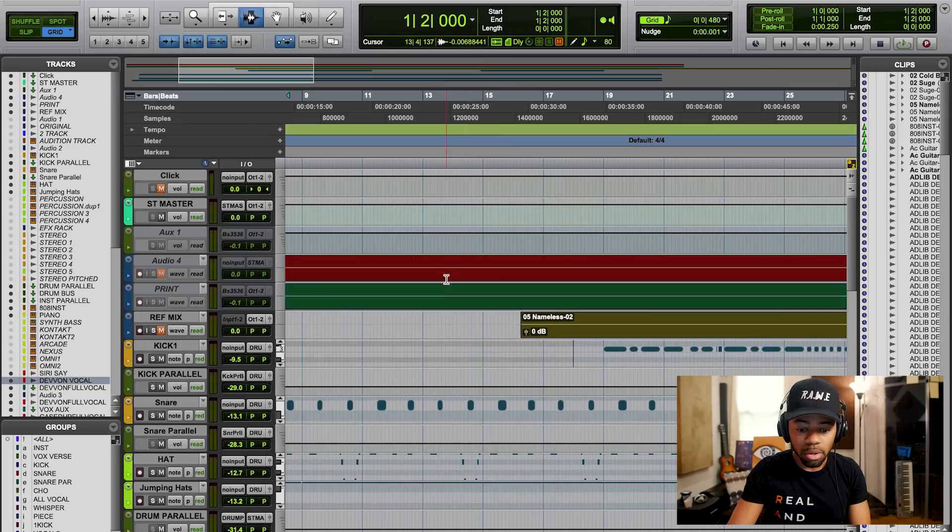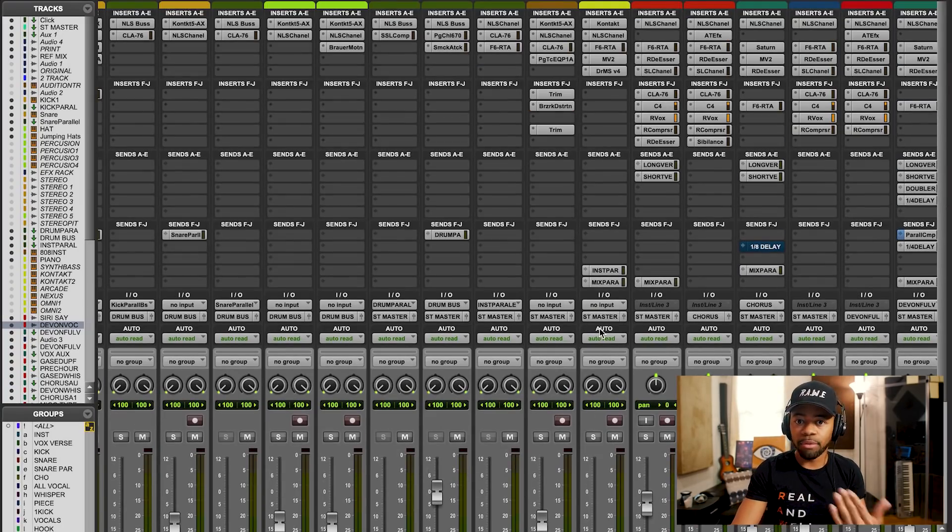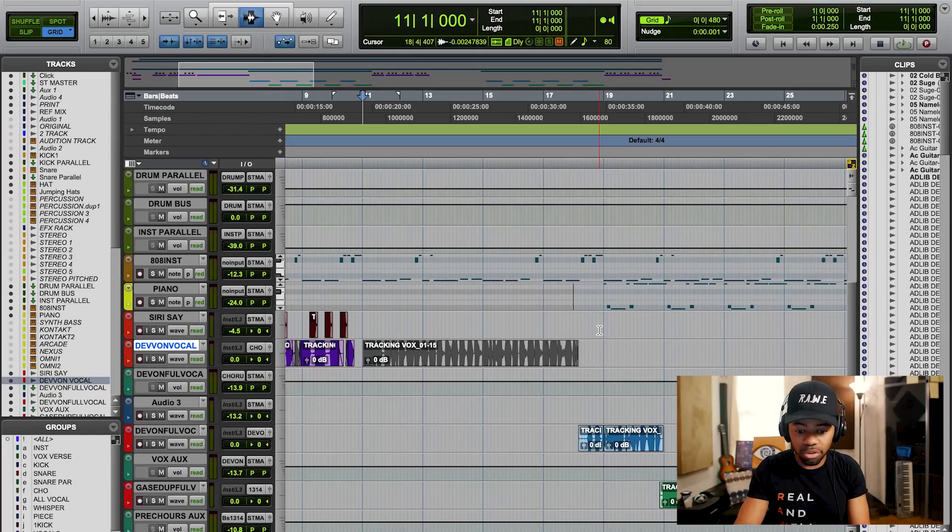Instead of going the other way with compression — bringing things down — this compressor brings things up that are below a certain threshold. So if there are little nuances in a vocal that you want to bring out as opposed to bring down, upward compression is for you. It's really a good way to control dynamics and bring out more of the dynamics. He's literally singing into the mic and whispering, so of course there's going to be a lot of compression needed to really bring it out and make it sound up front in the mix. And when you listen to that, it still sounds pretty up front. That is a whisper vocal, but yet it still feels like it's right up front like somebody that's screaming. That's the power of upward compression — along with other bells and whistles, but mainly upward compression is what I'm using to really bring that vocal out.